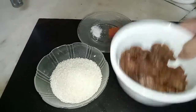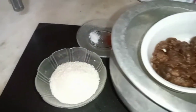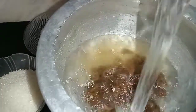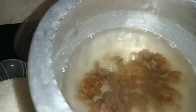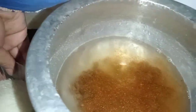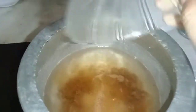First of all, I have taken half of the family. I have cleaned it. I will put it in the pot with three big glasses of water. It will take 35-40 minutes to cook.